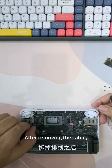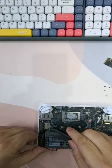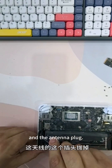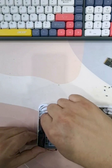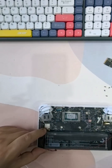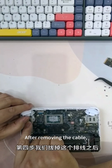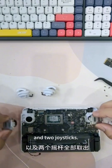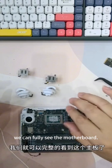After removing the cable, we unplug the speaker cable and the antenna plug. After removing the cables, remove the two sharp keys and two joysticks. After unplugging the cable, we can fully see the motherboard.